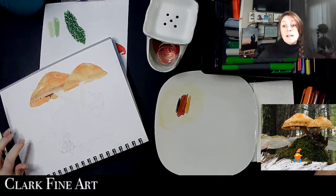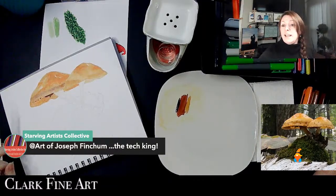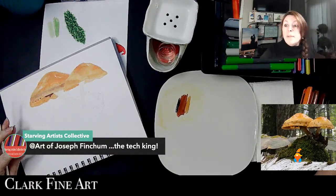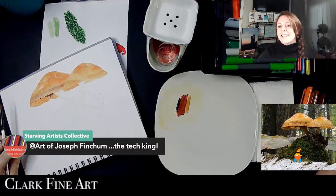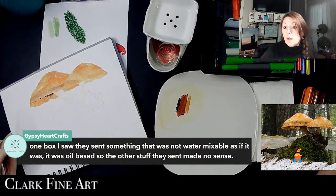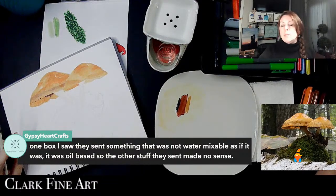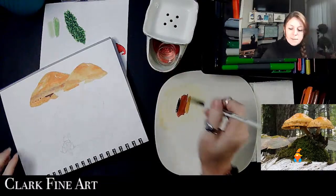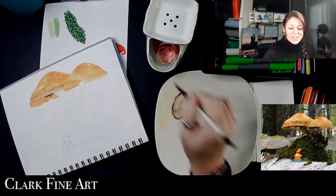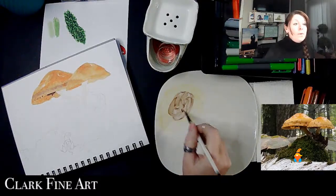You are correct — Joseph is the tech king, apparently saving my iPad from dying during my stream! Gypsy Heart says your experience with markers would be better if they had given you marker paper — that's the only downside to sub boxes, you're at the mercy of what they sent. I've seen boxes where they sent something oil-based as if it was water-mixable — the other stuff they sent made no sense. Oh look at that brown that came out — do you remember what I put down? I like how that works.